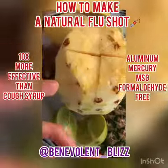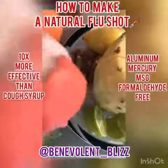Here's a natural flu shot recipe that can protect you and your family. There are a couple tips you need to know though.